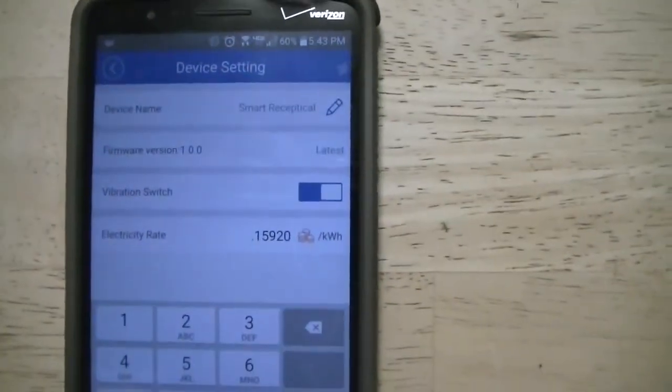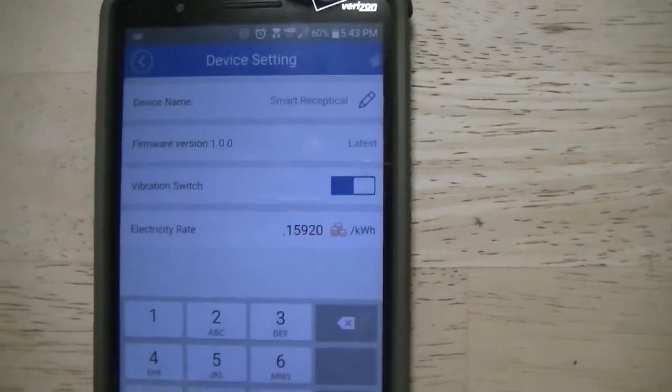Hopefully I'll be able to determine what power all my stuff is using, and maybe I can save some money.